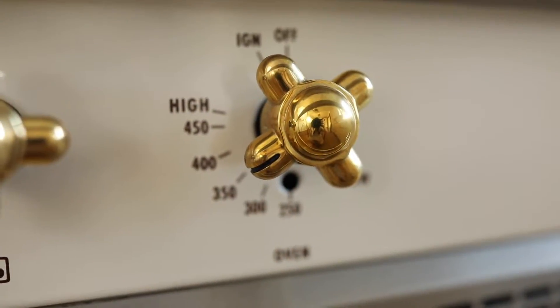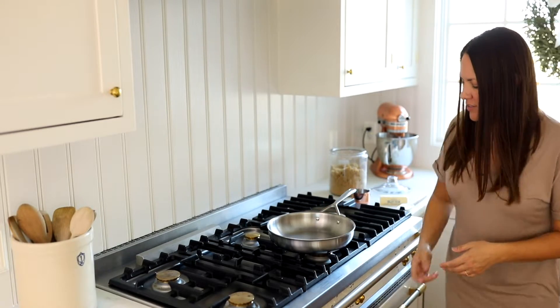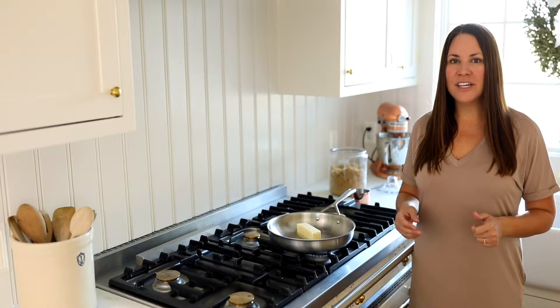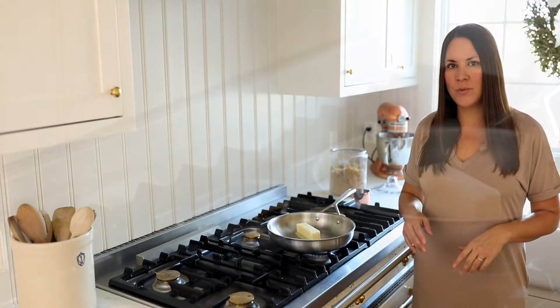Now that we've lined our cookie sheet, we're going to preheat the oven to 350 degrees and get started on the toffee mixture. We're going to melt our butter over medium heat. One of the best things about making saltine toffee is that it actually doesn't require a candy thermometer like so many Christmas candy recipes do.